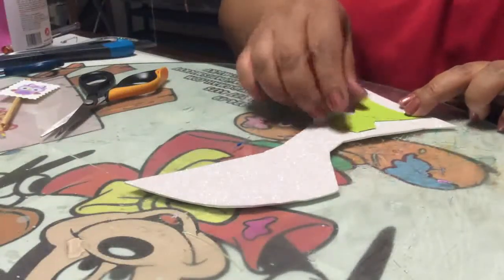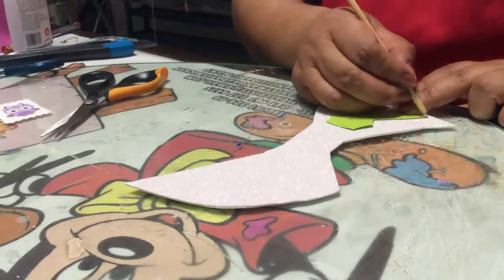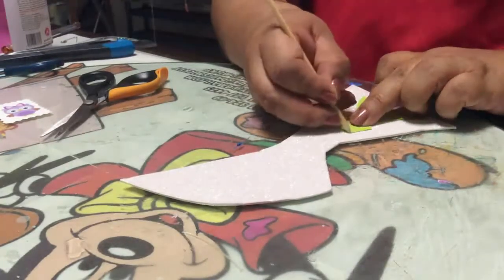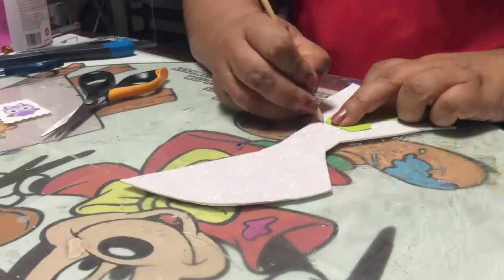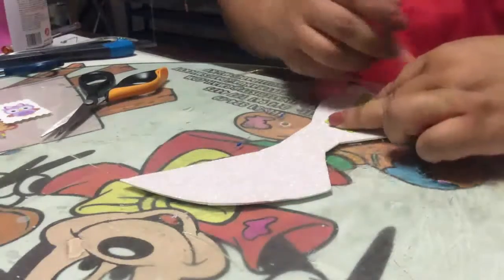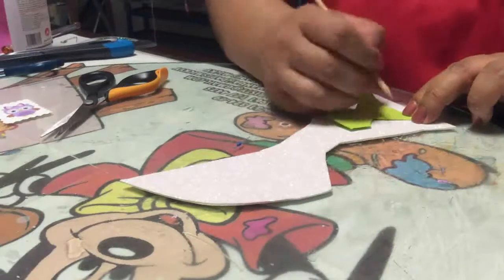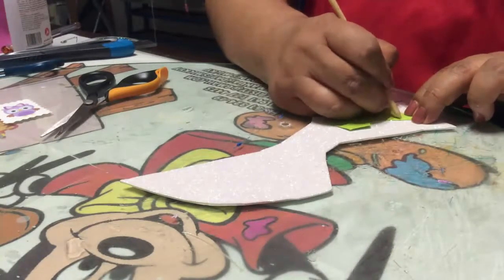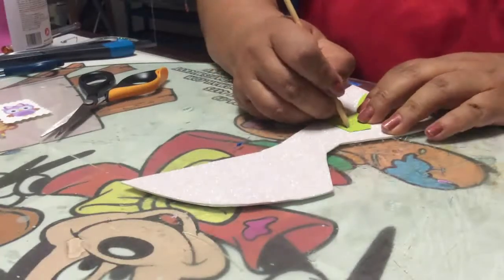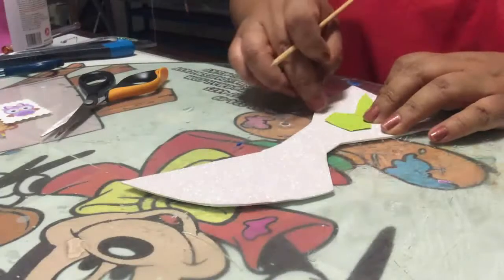Vas a tomar tu foamy diamantado y con tu palito de brocheta empiezas a marcar el molde de tu pañalito. Tienes estas dos líneas que tienes que marcar con tu palito de brocheta, ya que ahí es donde vas a doblar tu pañalito. Y estas dos líneas de arriba también las marcas, ya que son las que tienes que cortar posteriormente con un cúter, y ahí entran las dos puntitas del pañalito.